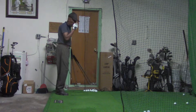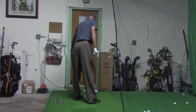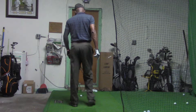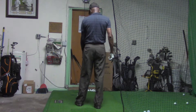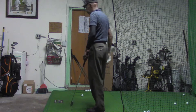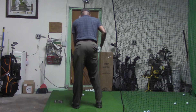Now we're going to hit five shots with the four iron. I believe the four iron should be positioned right of the five, which would be in the middle — right of the seven, which is in the middle. Right of the five, which is right of the seven. So we're going to put it a little more forward in our stance.